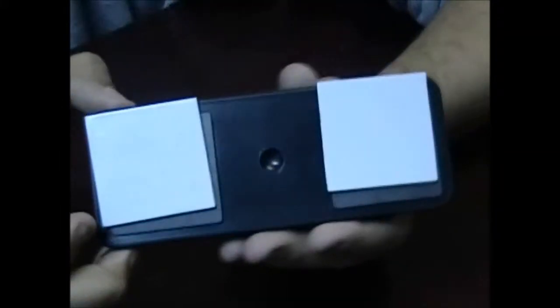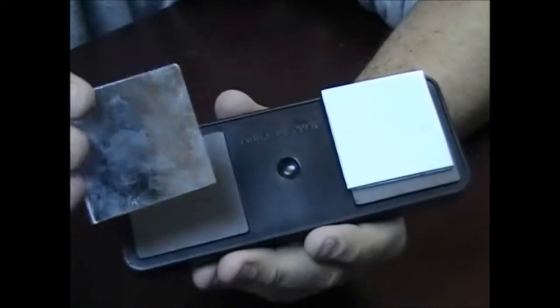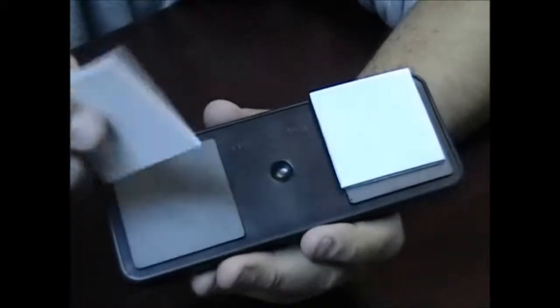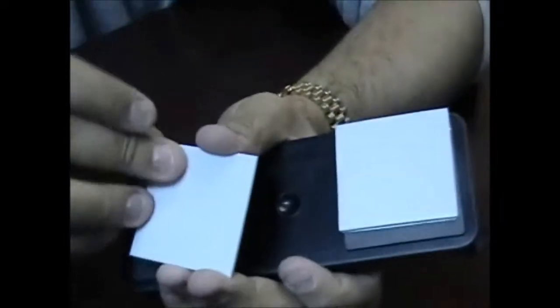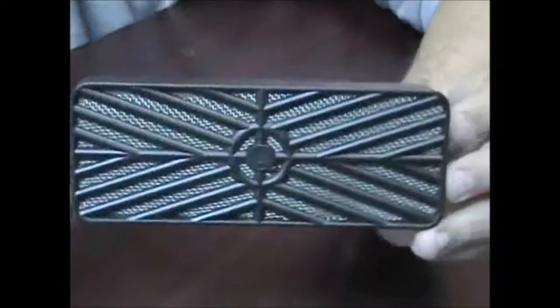On the back side there are two magnetic plates that attach to these metallic plates with foam back. Simply peel off the adhesive, stick this to the inside of your humidor and it attaches nice and easily.